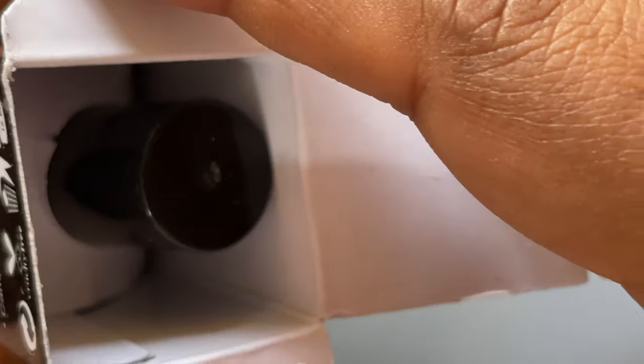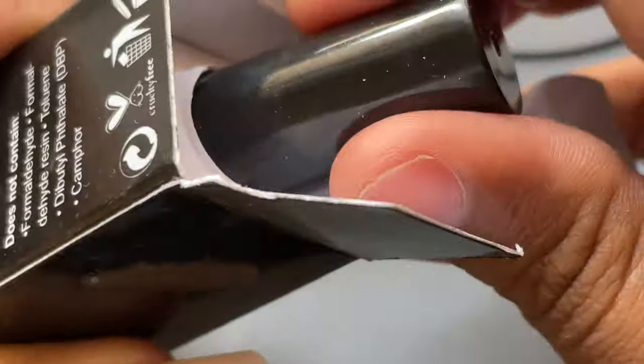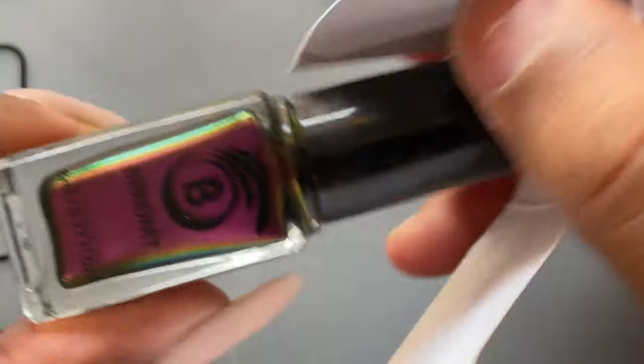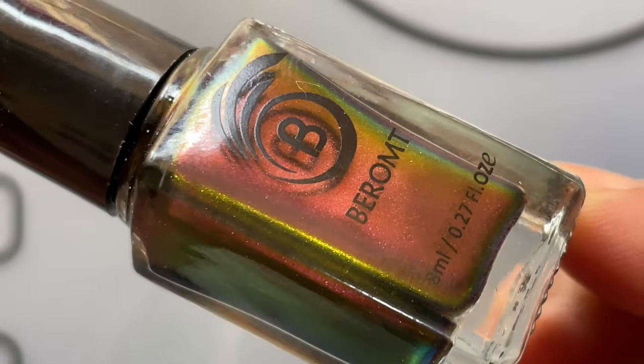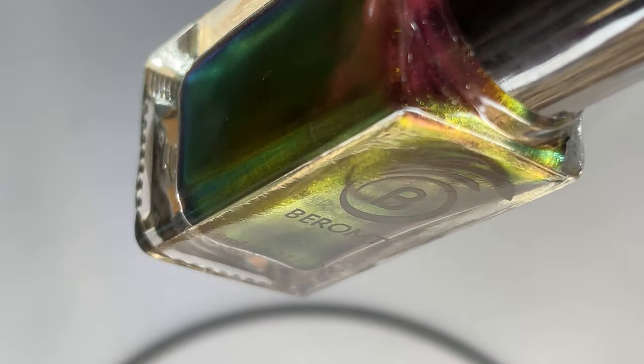These polishes are 8ml, so they're tiny bottles. Inside the box, there's additional paper support so the bottle doesn't move around — it's very carefully packed. I just pulled out the first one from the collection and this is how it looks. It's gorgeous — let's have a close-up view.